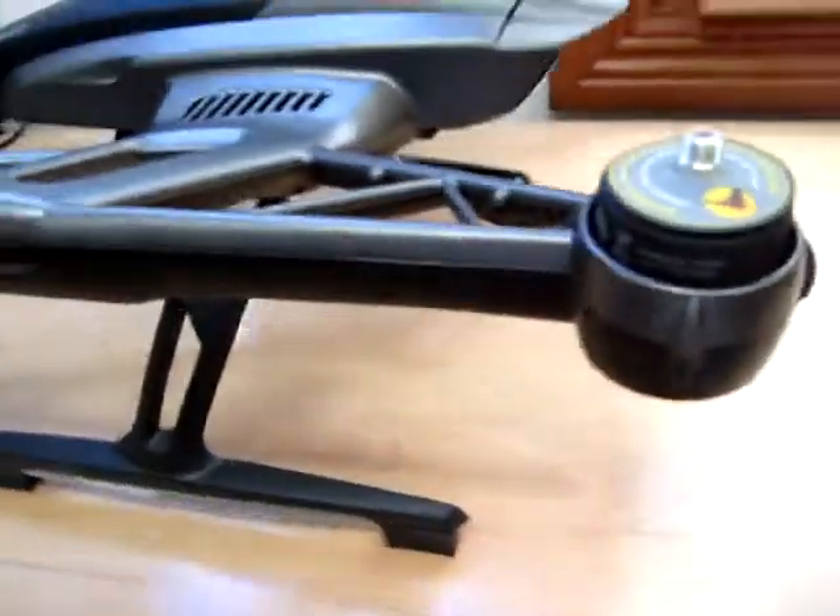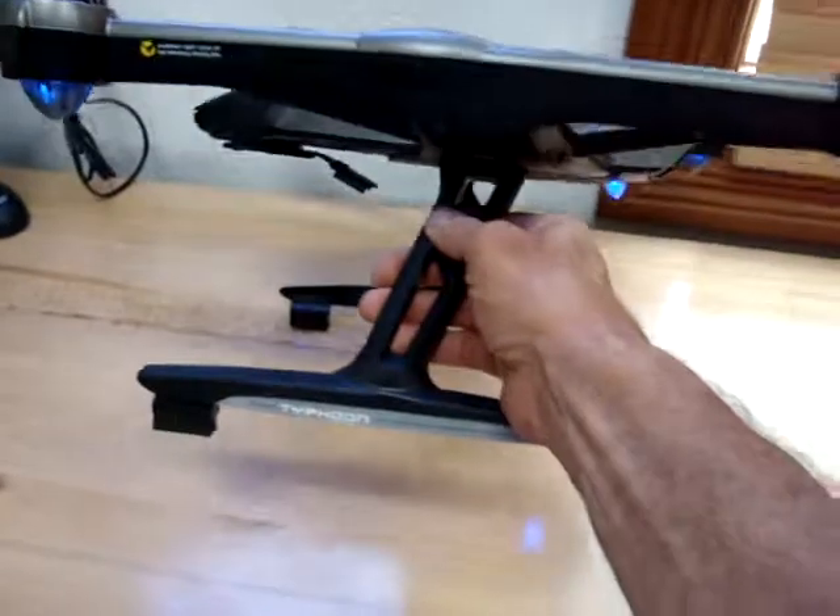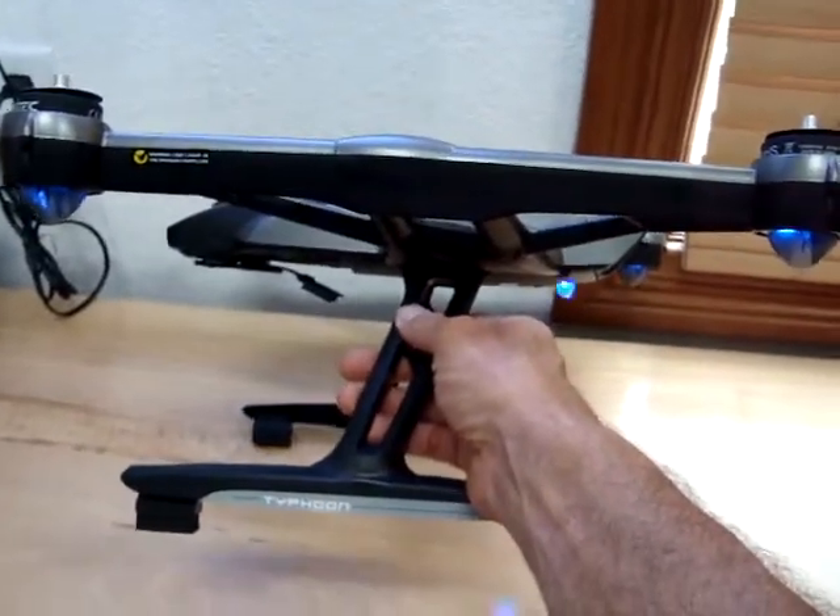So we'll flip the switch on. As you can see, everything works great.